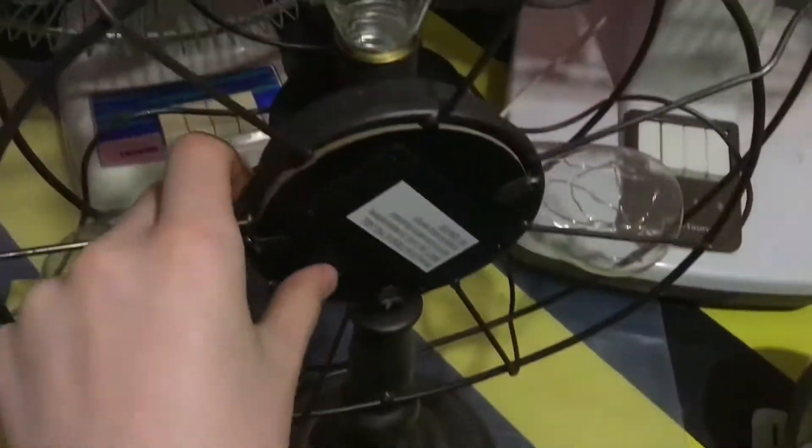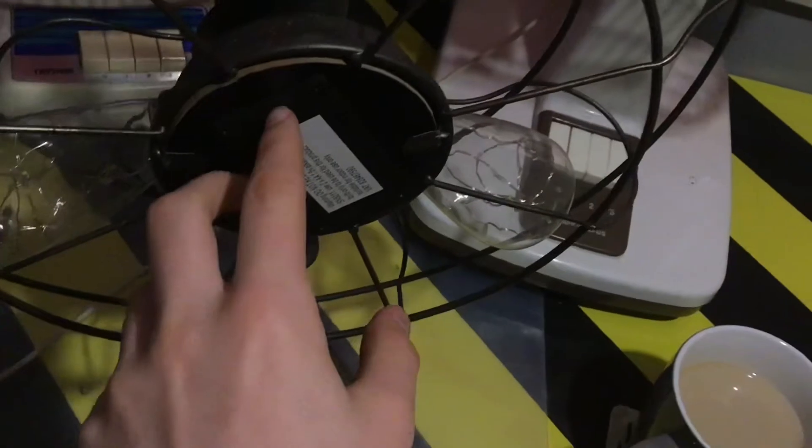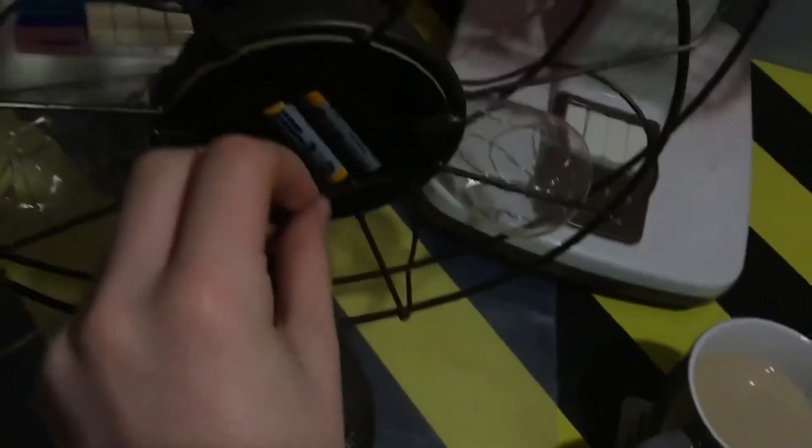Where's the switch? I'll demonstrate — as you can see, it works. There are some AAs in here. I've got Amazon brand batteries in there.